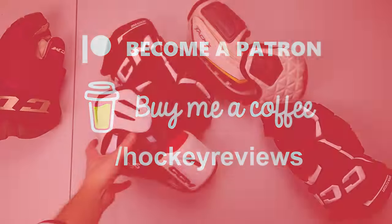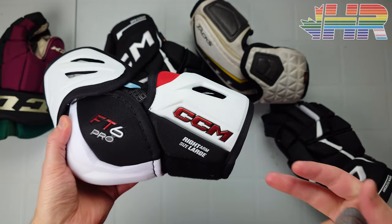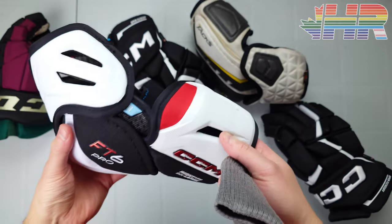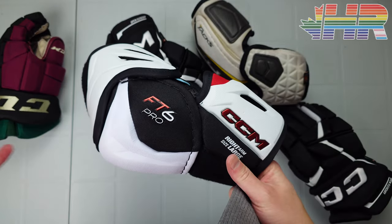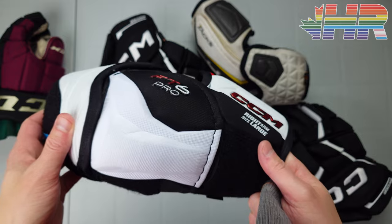I've worn these for quite a while. Right when CCM came out with the FT6 Pro stuff I got sent a box, so it's been months of use. I've tested them across multiple games, morning and night, to see how they are from a drying standpoint, and I've had my producers slash and cross-check me with this stuff on to test protection.